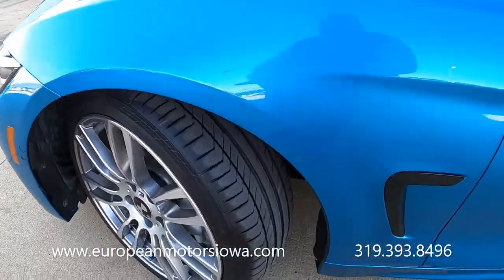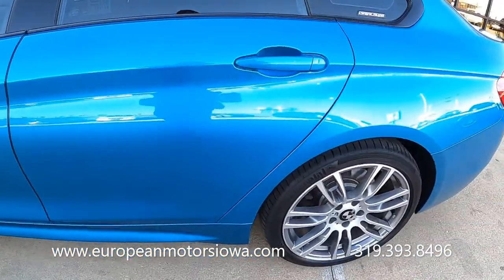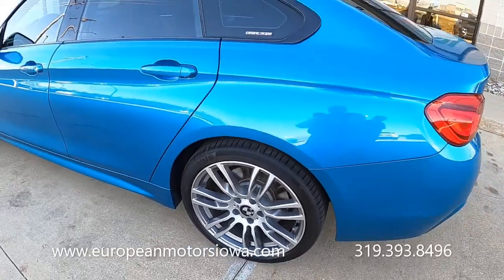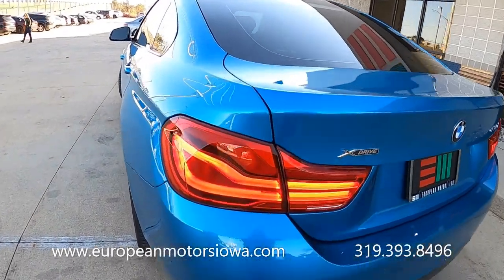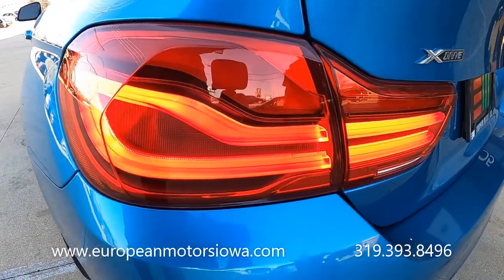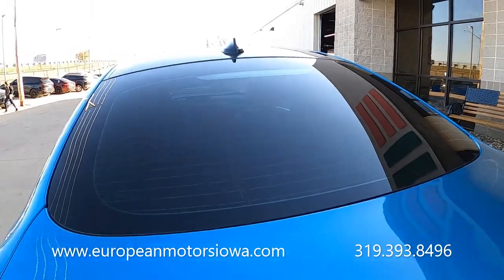These are 19-inch staggered BMW wheels — actually an upgrade. This car would have come with 18s, so these are an upgrade. Thanks, Tommy. There are the LEDs. I'll show you the sportback.